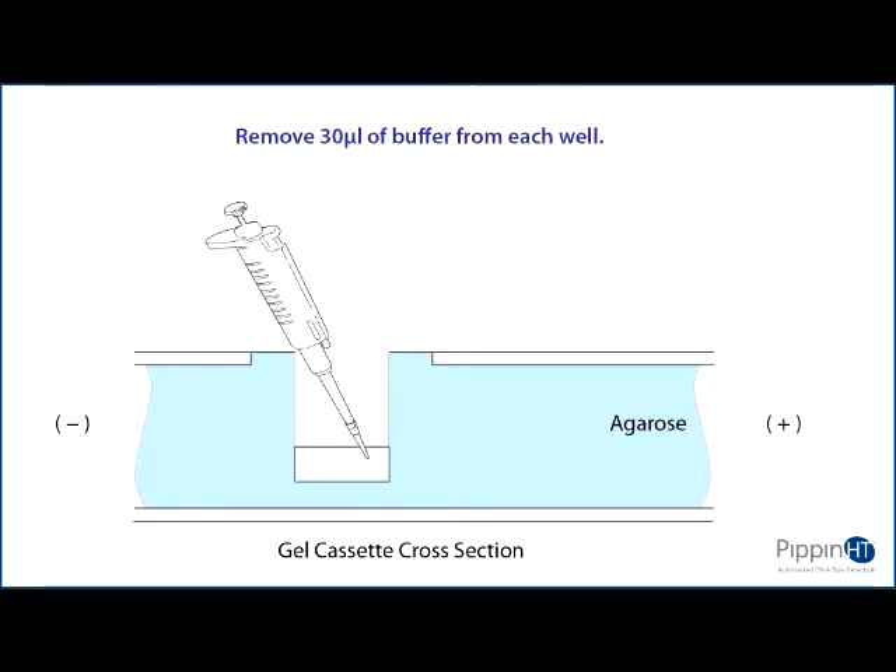When buffer removal is completed, there will be about 10 microliters of buffer left in the well.